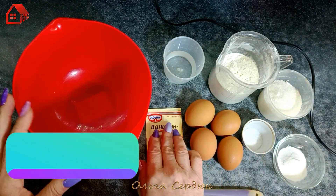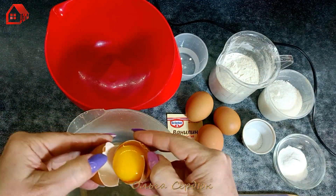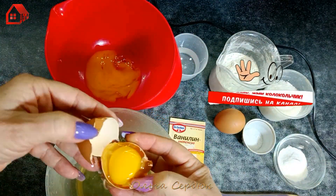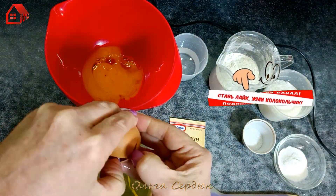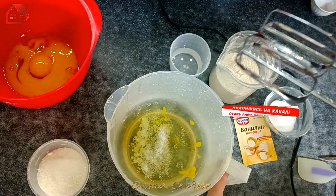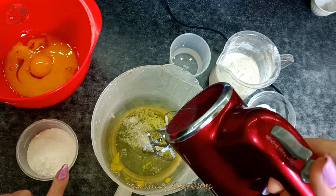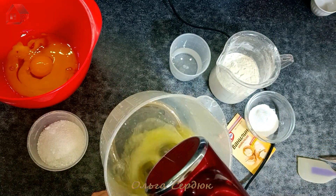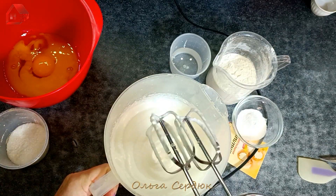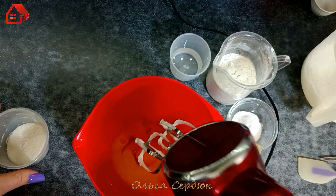Let's go! First we need to separate the yolks and whites. We pour salt into the whites and beat them into a fluffy foam. Gradually add half the sugar. There — see, a fluffy foam. Now let's work on the yolks.